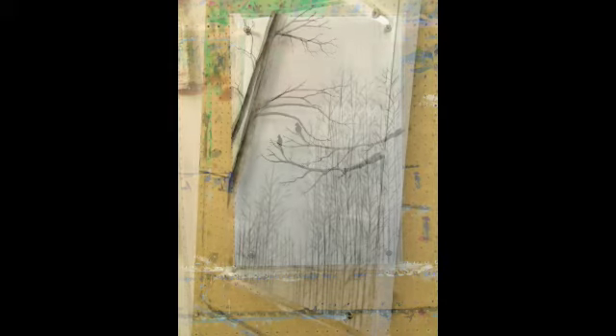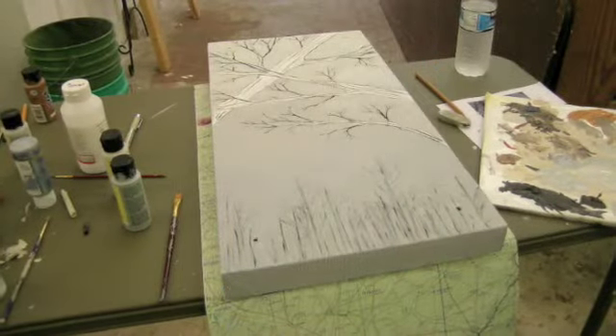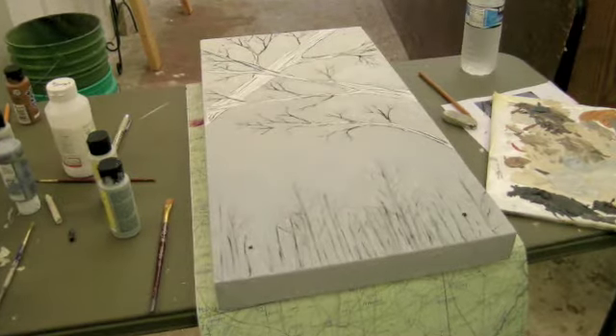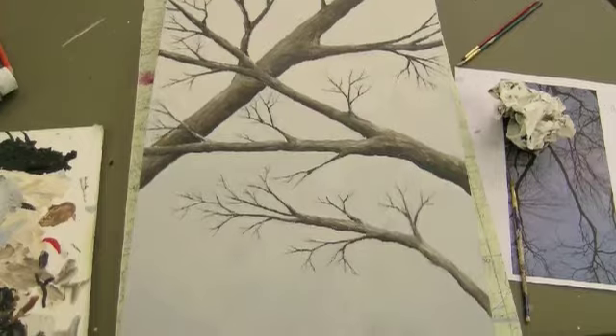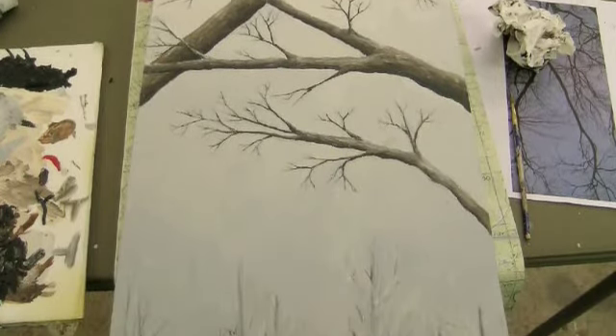To get this technique down, I had to paint everything in reverse, starting from the highlights first and then working my way to the darker areas. Of course, everything starts out with a good drawing. I sketched some trees from different places, building up the layers here in acrylic paint and charcoal to get the detail.